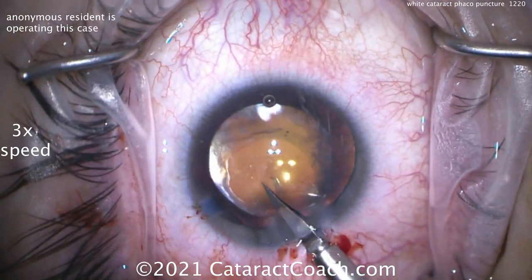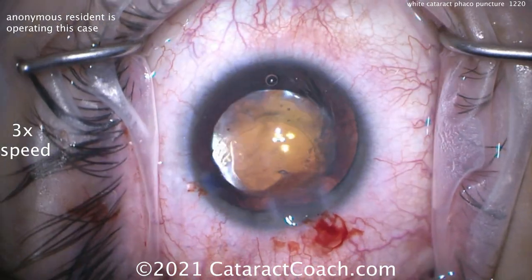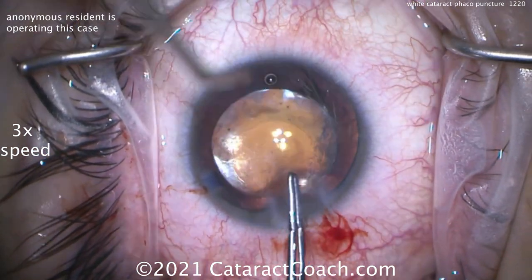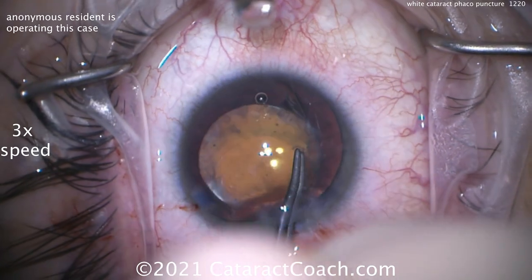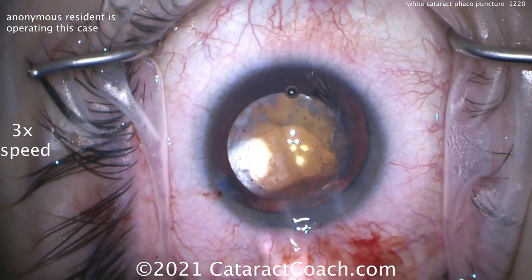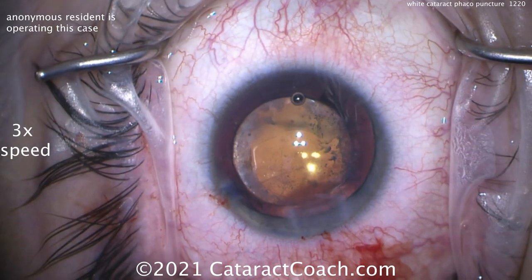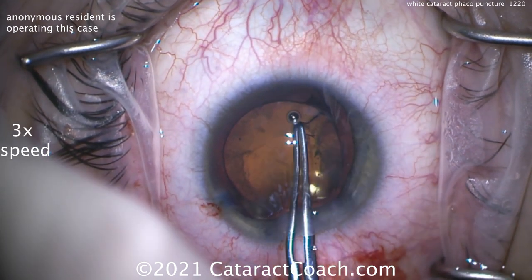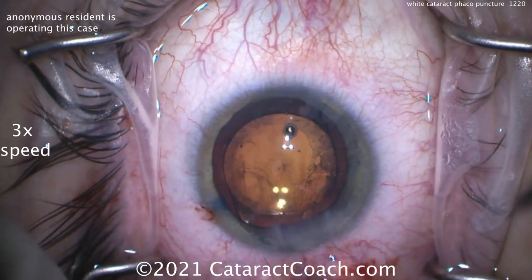Now we know where we want to enlarge the rhexis. In the sub-incisional area it looks pretty good. Let's get those little Vannas scissors — little baby scissors — and nick the capsule one direction or the other. I'm giving the resident some guidance: try and nick it maybe over there, and then you can enlarge it. You can use the cystotome instead of the Vannas scissors. Now grab that little nicked area and continue the rhexis, and you'll get a very nice rhexis out of it. Now you can enlarge this rhexis to whatever size you want — grabbing it with the forceps and pulling it.